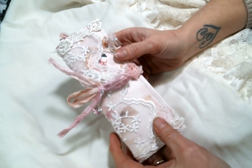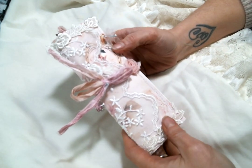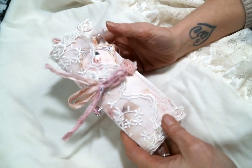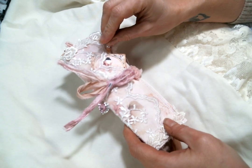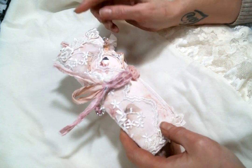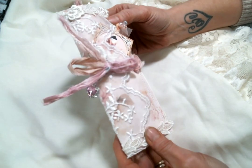Hi everyone, Amy Love here, and I am coming on to share with you my finished project for Ooh La La Vintage Treasures using the Pink Parfait Cafe kit, which is so stinking adorable.